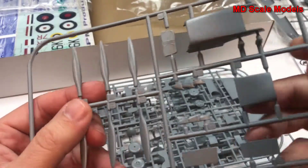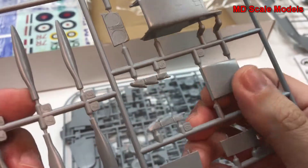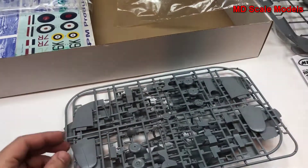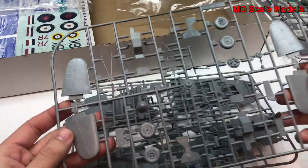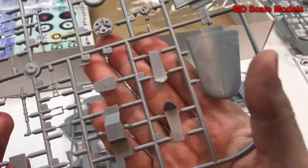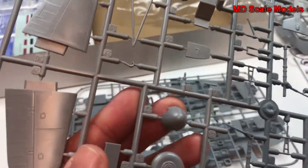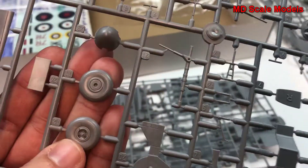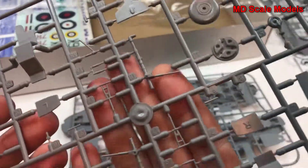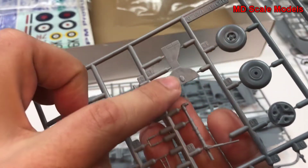Here are our propellers, our exhausts and intakes. We have our stabilizers here, as well as our propeller spinner. Wheels with some nice details there. Looks like a landing hook and landing gear, and wheel covers.